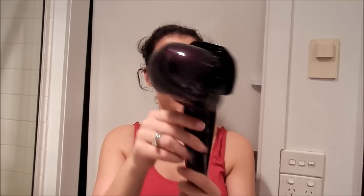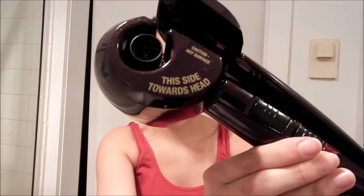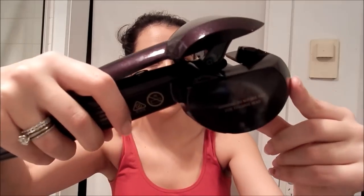Today I'm reviewing the VS Sassoon Curl Secret. It has three time settings: 8 is for loose curls, 10 is for medium curls, and 12 is for tight curls, and two heat settings. There's a big warning on one side saying 'this side towards head,' and the other side says 'do not use this side towards head,' so we'll only use the correct side.